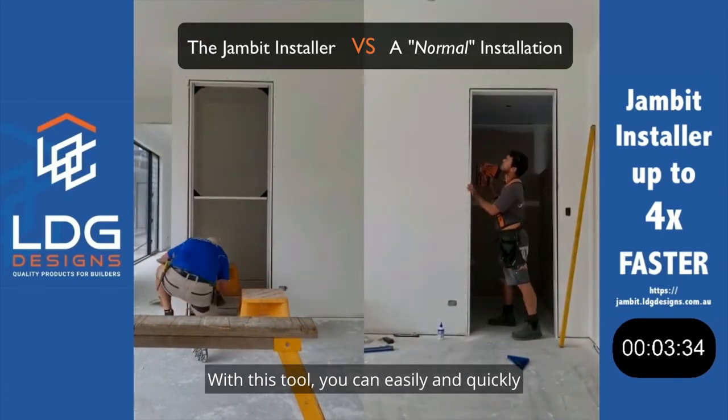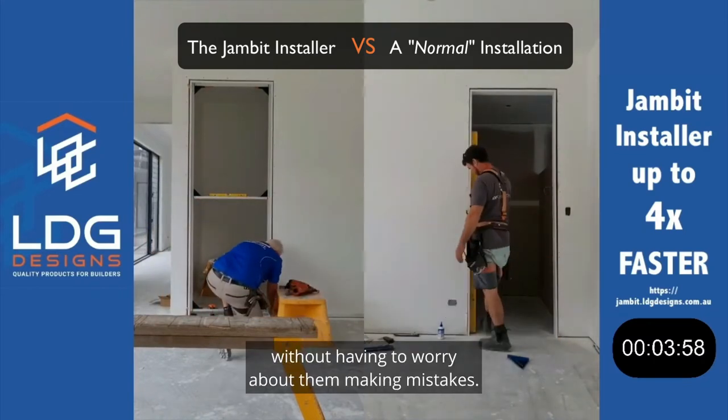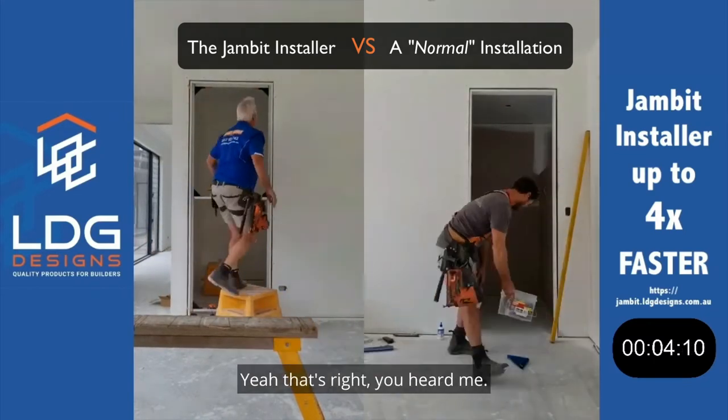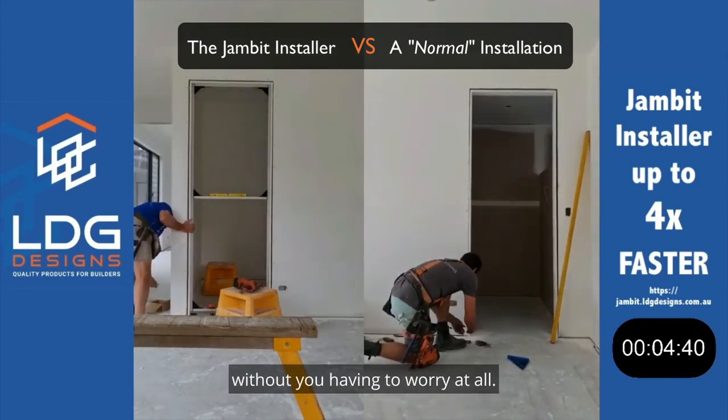With this tool, you can easily and quickly get your apprentice to install door jams without having to worry about them making mistakes. That's right — your apprentice can do the door jams without you having to worry at all.